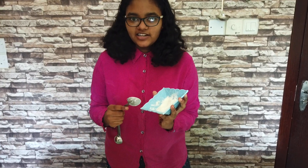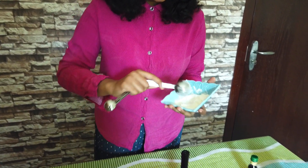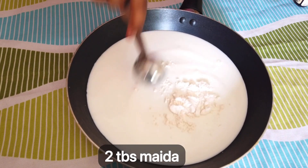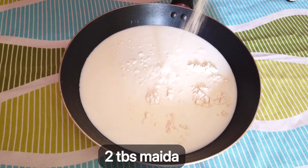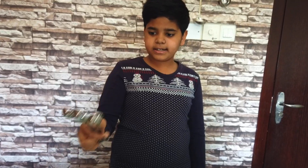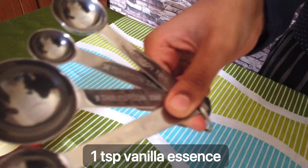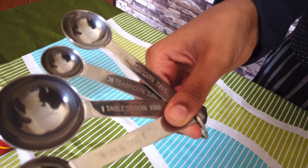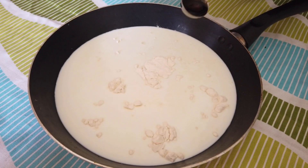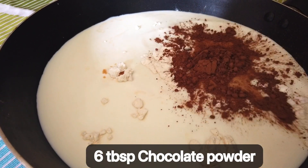Now we will add the next ingredient — 2 tablespoons. This will also cook a few tablespoons to make it. 1 teaspoon of vanilla. 6 tablespoons of cocoa powder.